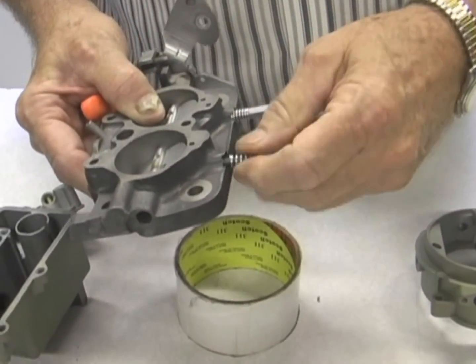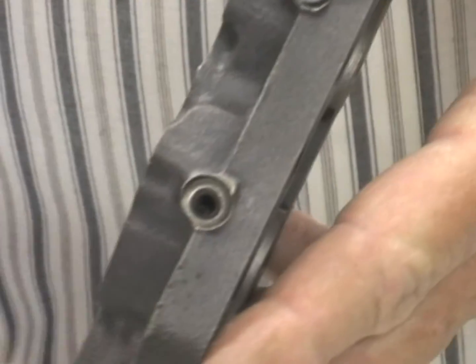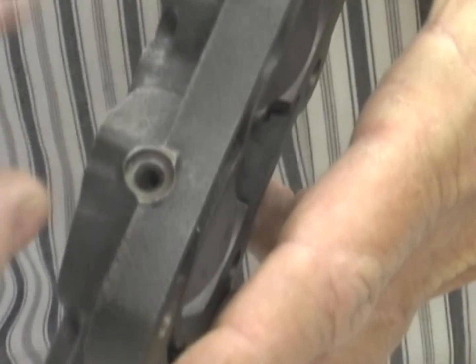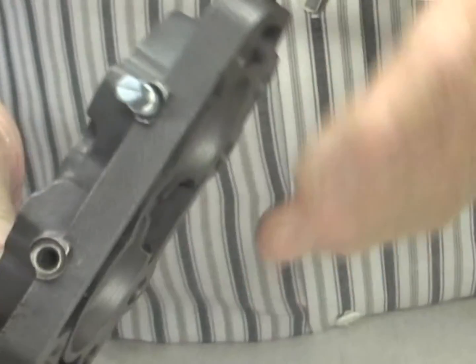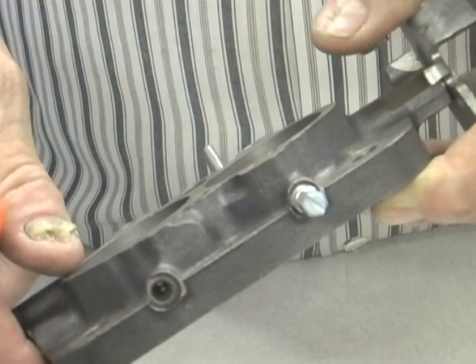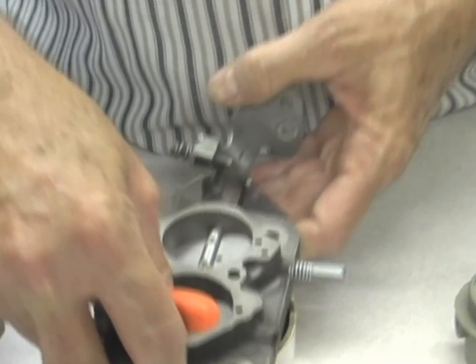One thing you want to make sure of — there's a small hole in the bottom of the idle adjustment screw that runs into the throttle body. That's 70 thousandths, and you might check that. Sometimes if you have a carburetor that's not off of TriPower, it might be smaller. People do drill them bigger, and we'll talk about that a little bit under the modification sections of TriPower.